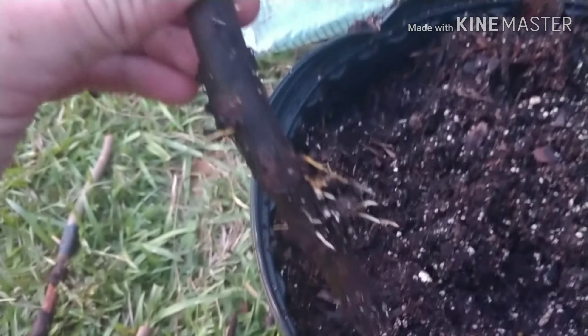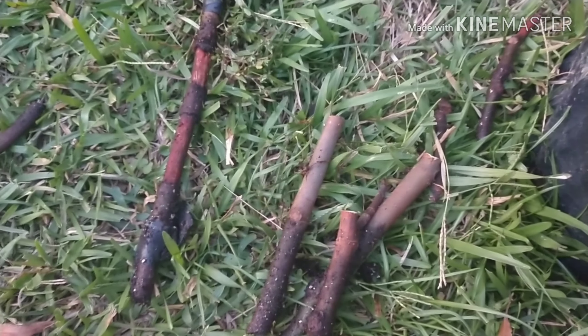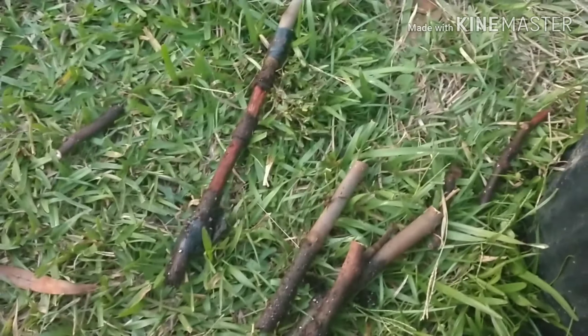I was digging these up and one of them has roots, so I'm going to plant that back. But none of these had roots. This is from that big air layer that I did and it didn't work, but we got one — now we just need to put a leaf out.